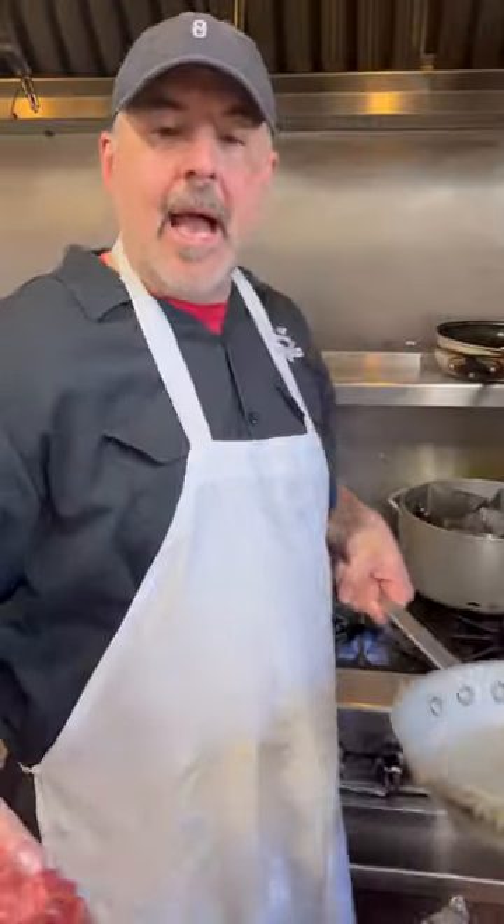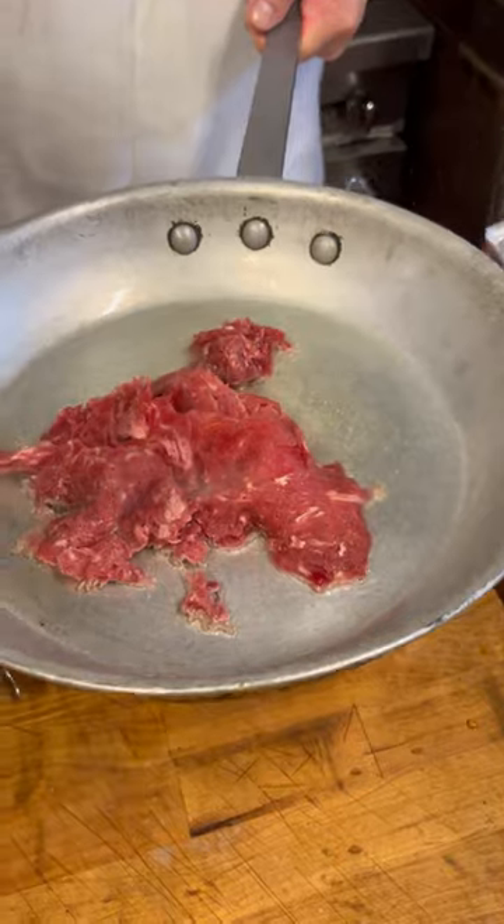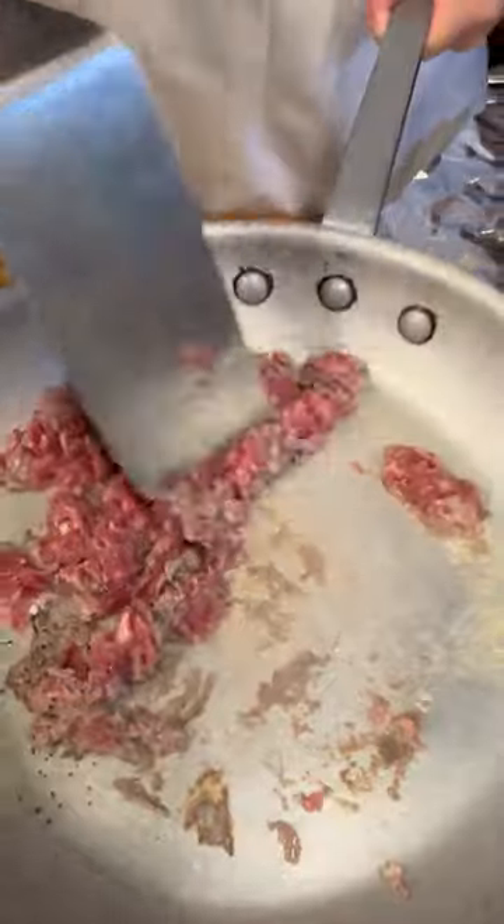Today I'm going to show you how to make our steak bomb at your house. Start off with a frying pan, hit it with some olive oil. Add some shaved steak to the frying pan when it gets hot. Make sure you season it with a little salt and pepper. Make sure you move it around in the pan to break it up.